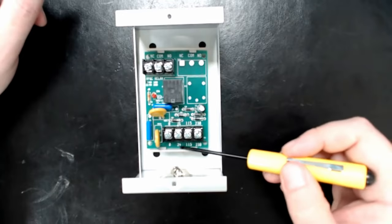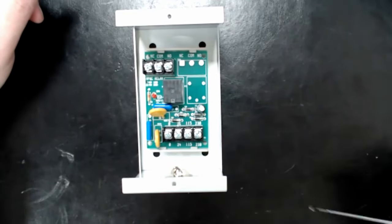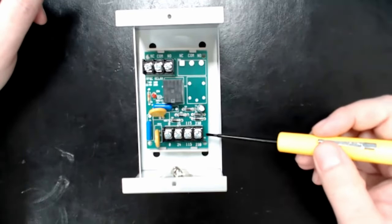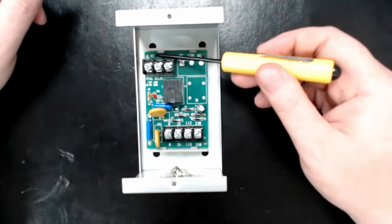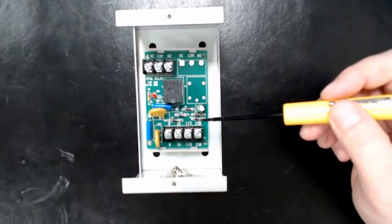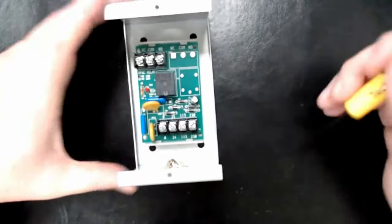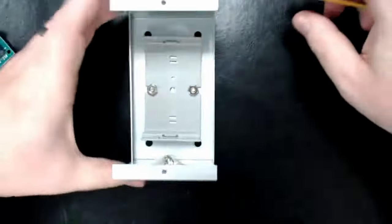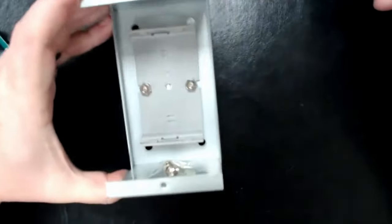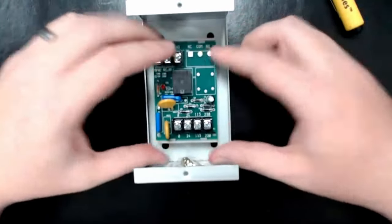All those other components just regulate it down so this relay can work with any of those voltages. This is your primary side — the electromagnet side. Up here is your secondary side: normally closed, common, and normally open. This is laid out to give you nice screw terminals instead of having to deal with blade crimps. The MR101 is nice because the board lifts out and you can get to all four screws to mount it to the wall — it's its own self-contained unit.